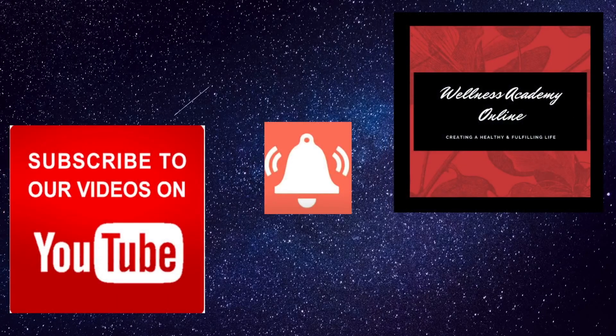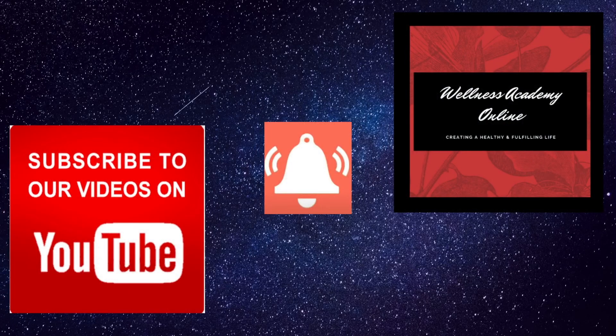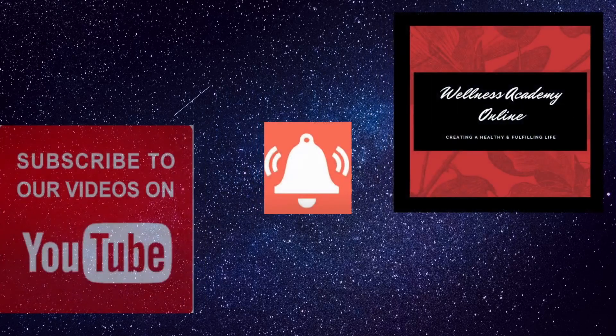I hope you've enjoyed this video. If so, please subscribe to my channel Wellness Academy Online, click the bell to be notified of further weight loss videos that are coming up, and drop me a comment. In the next video I'm going to be sharing my three best breakfast items for weight loss.